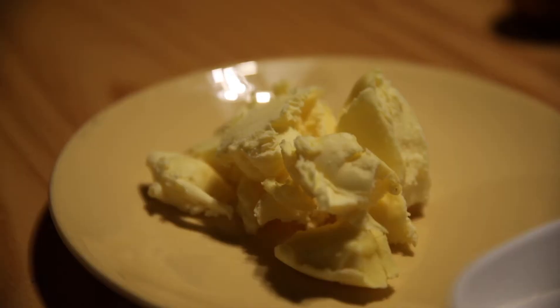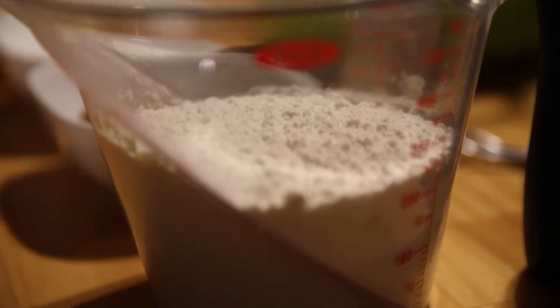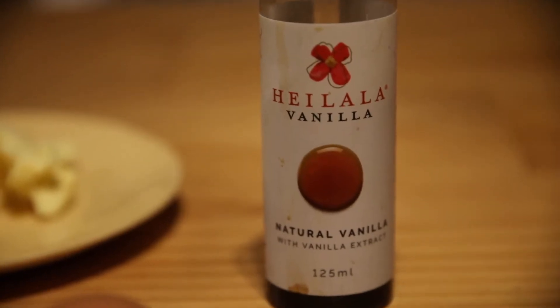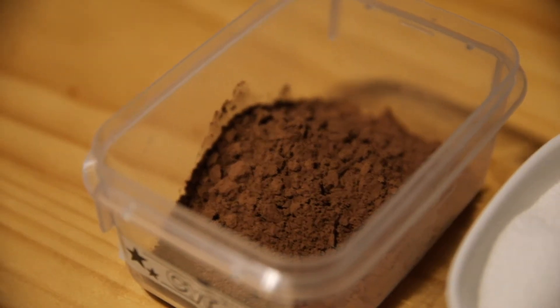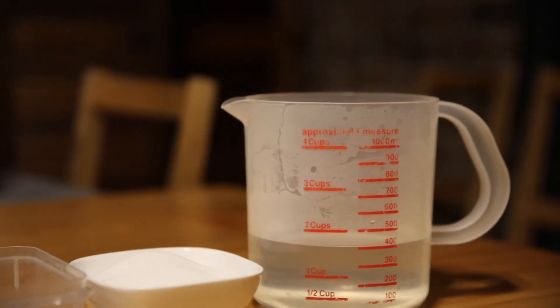What you're gonna need is two ounces of butter, half a cup of sugar, an egg, a cup of self-raising flour, half a cup of milk, two dessert spoons of cocoa powder, and a dash of vanilla essence. For the sauce: two dessert spoons of cocoa powder, half a cup of sugar, and roughly one and a half cups of boiling hot water.